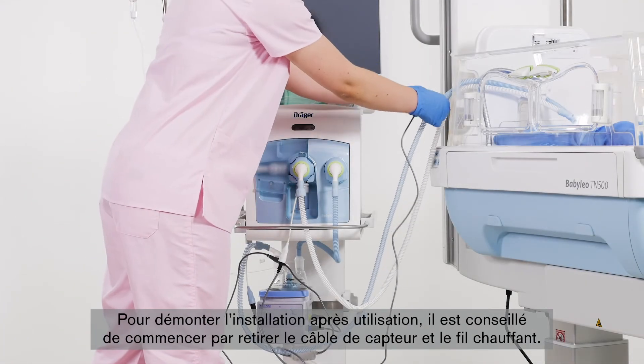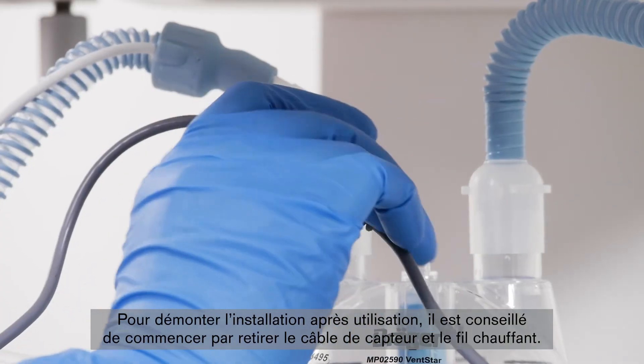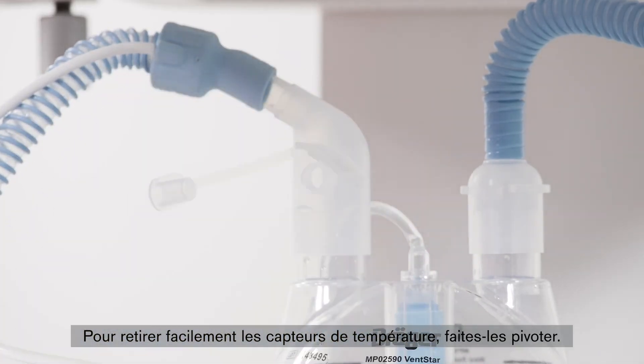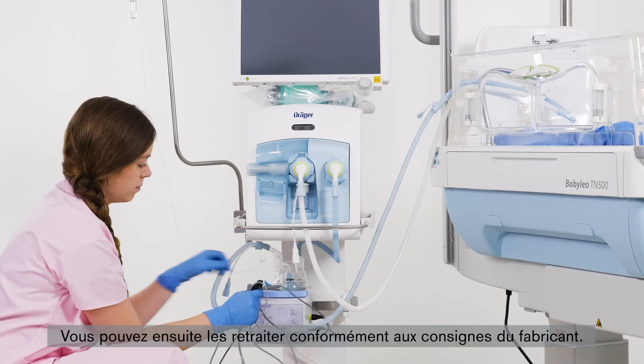When dismantling the system after use, it is advisable to start by removing the sensor and heating cables. The temperature sensors are easier to remove by rotating them. They can then be reprocessed according to the manufacturer's instructions.